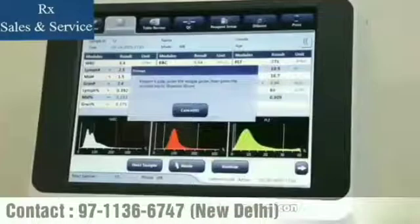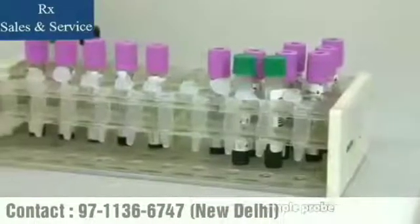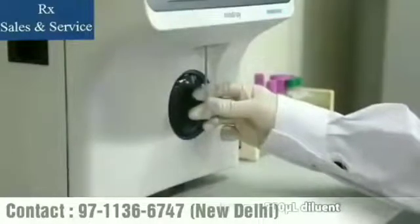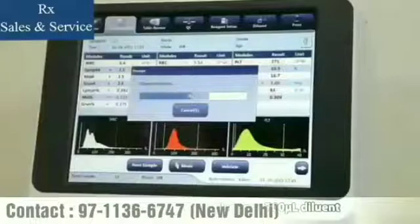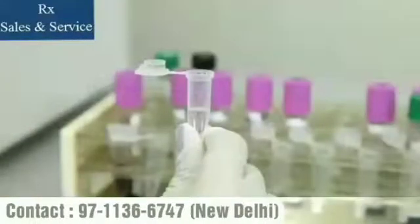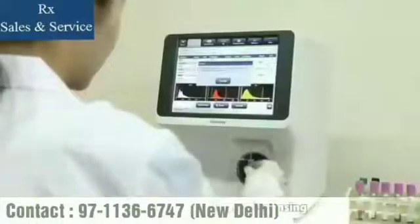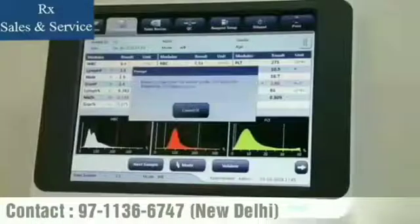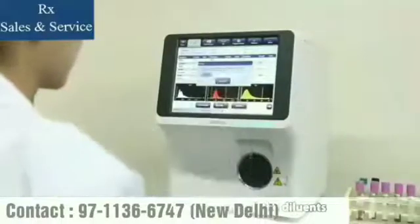Click the dilute dispensing icon, then present a clean tube to the sample probe. Press the aspirate key to dispense 700 microliters of diluent. To continue with diluent dispensing, repeat these steps. Click Cancel after preparing all the diluents.